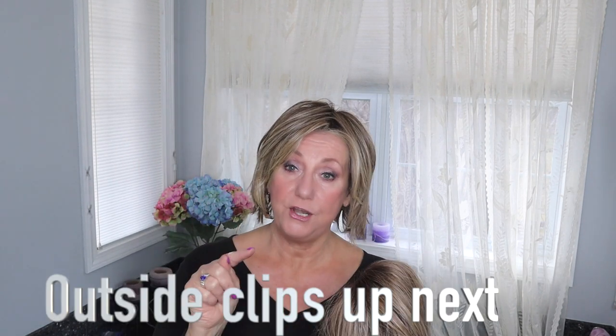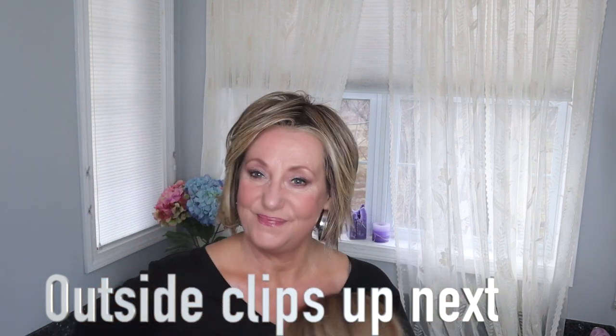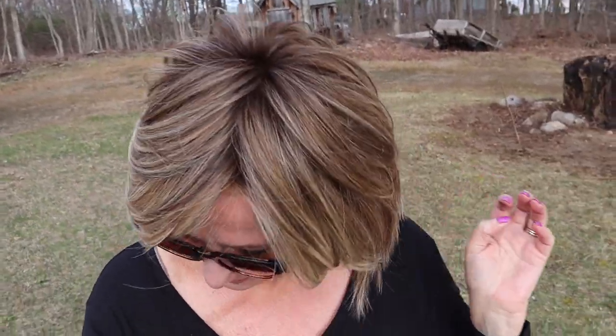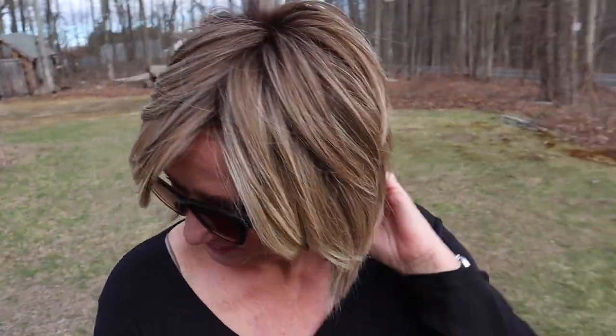Thanks so much for watching. Let me know if you're interested in the topper color comparison. And this is Raquel Welch Shaded Cappuccino in Real Edge in the natural lighting. Up next will be Beltrass in Brown Sugar Sweet Cream. This is Beltrass.